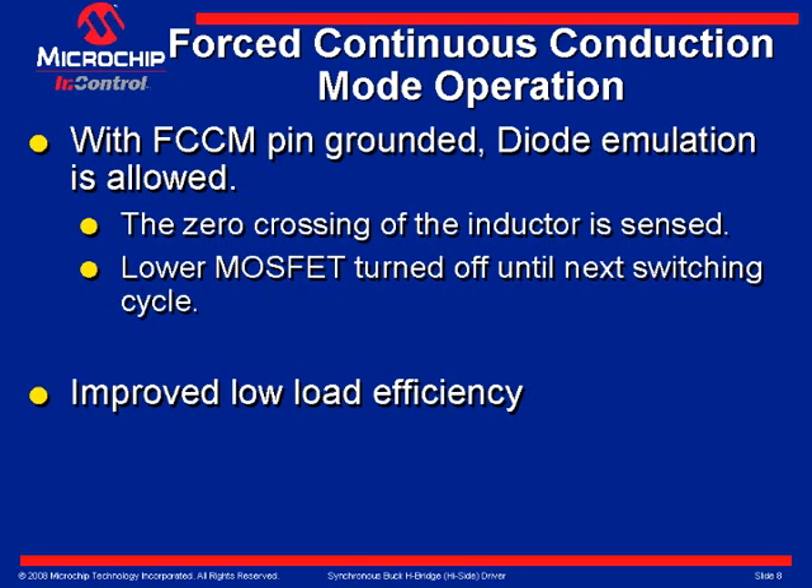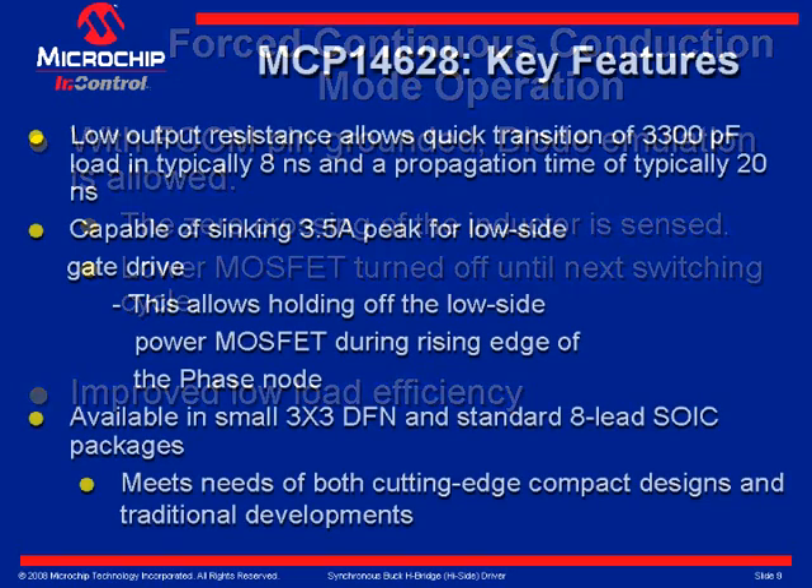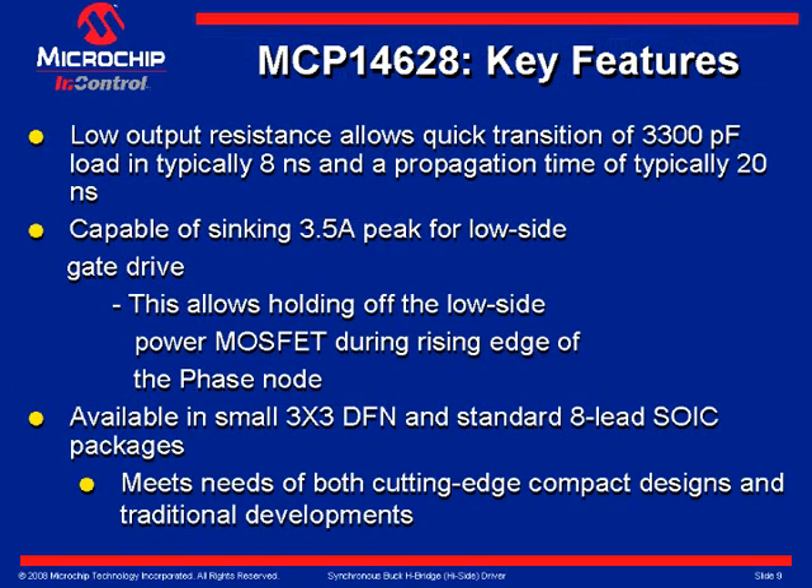Continuous conduction is forced if the FCCM pin is connected to VCC. Slide 8 outlines how the low resistance pull-up and pull-down drive allow the MCP-14628 to quickly transition a 3300 picofarad load in typically 8 nanoseconds, with a propagation time of typically 20 nanoseconds. The MCP-14628 features the capability to sink 3.5 amps peak typically for the low side gate drive, allowing it to hold off the low side power MOSFET during the rising edge of the phase node.